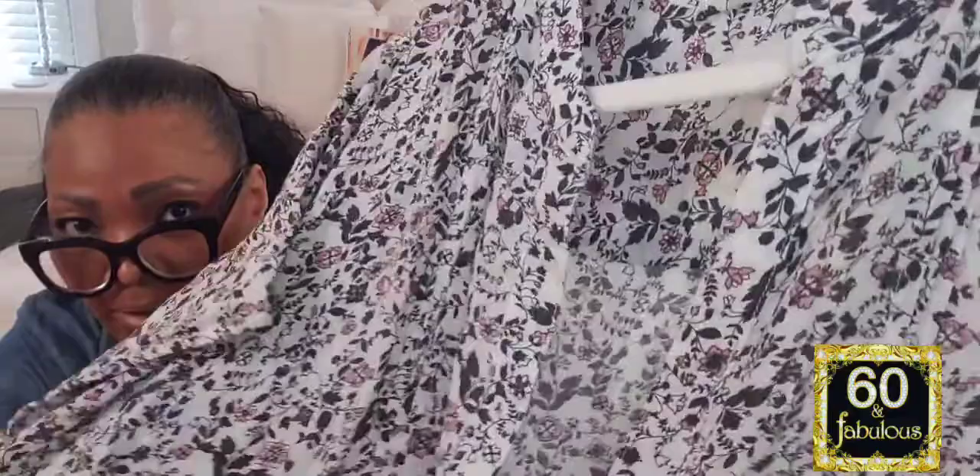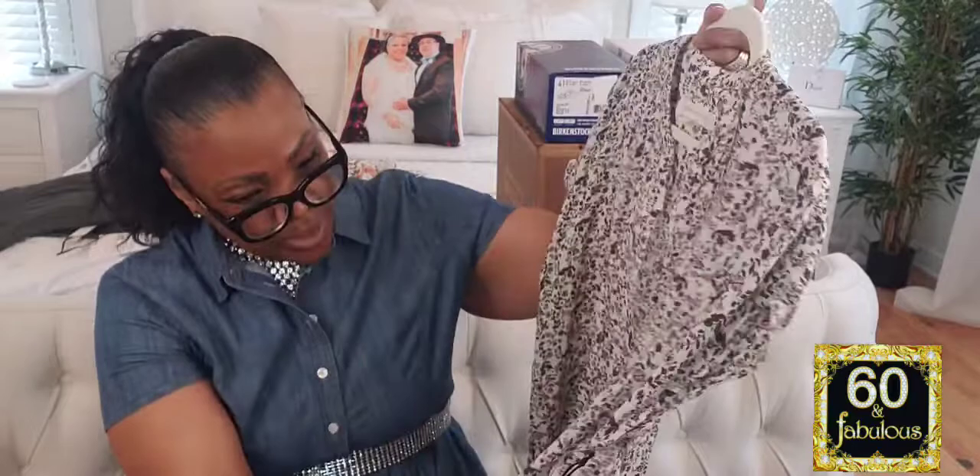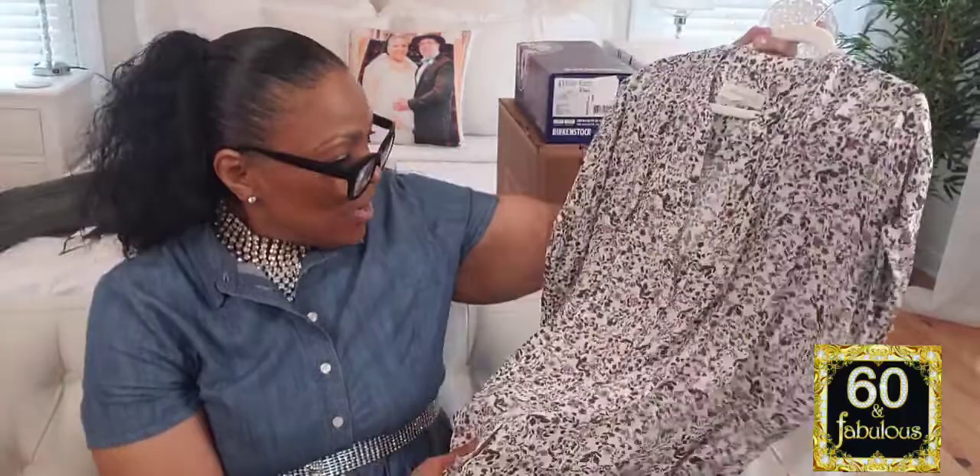The next one is a print V-top by Treasure and Bond in ivory for $59. I love the flowiness and softness of it — I don't know if you can make out the beautiful pattern, but I think it's so pretty. It ties in with a lot of the army green I have. The stylist who created my box is named Tanya, and I think Tanya did a great job. I'm really loving all the pieces I've seen thus far.